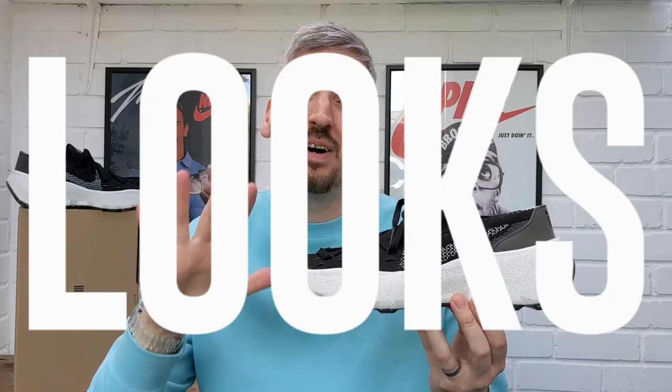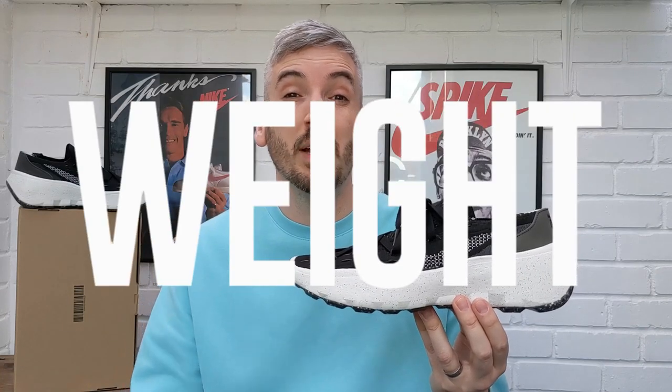Welcome to the channel! If you've not seen one of my videos before — and if you have, you know exactly what's coming — I always look into five different categories when I review a pair of sneakers. At the end of the video I will give these Nike Space Hippie 04 2022s an overall rating out of five stars.